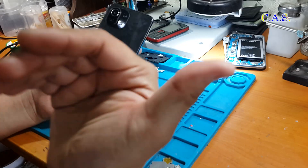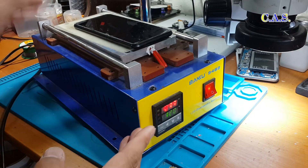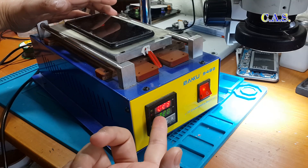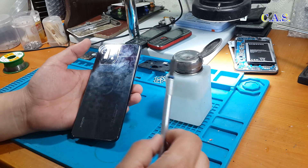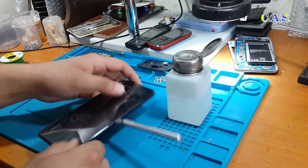To disassemble the phone we need to heat it. We heat the phone on the separator — the heating temperature is 120 degrees — we heat the back cover of the phone. The phone is already hot. For disassembly we use a mediator; we also need ethyl alcohol. We pry off the back cover of the phone with the mediator.